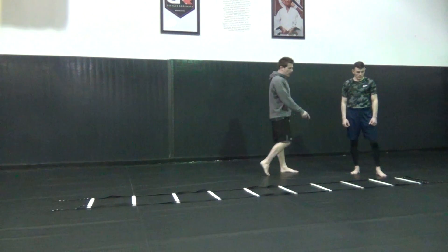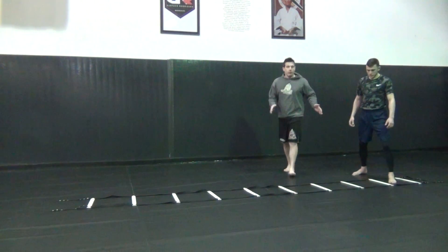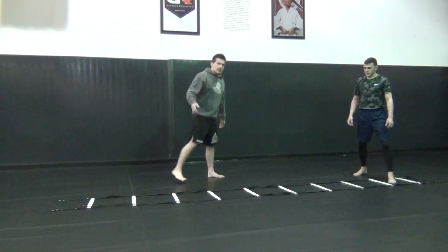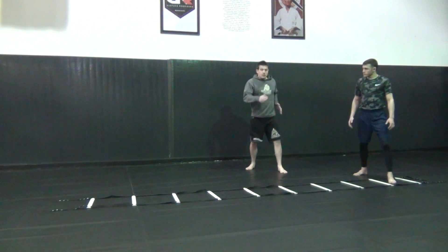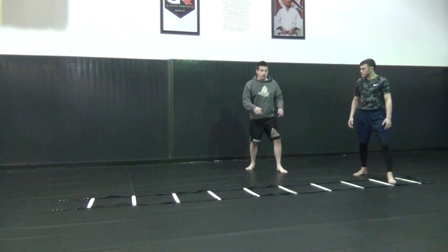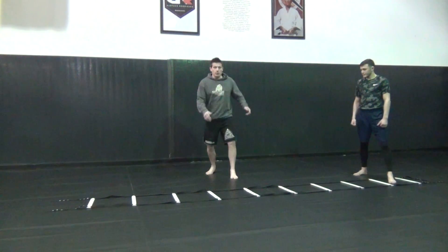Boomer's going to start orthodox, one foot in, and he's just going to rotate his hips back and forth to each square all the way down. And he's going to switch to southpaw on the way back. So focus on hands, rotating, swinging, and rotating your hips through. Not like a traditional ladder drill — we're going to move our hips.